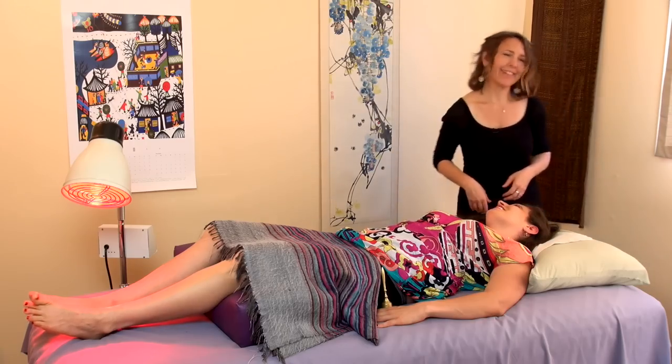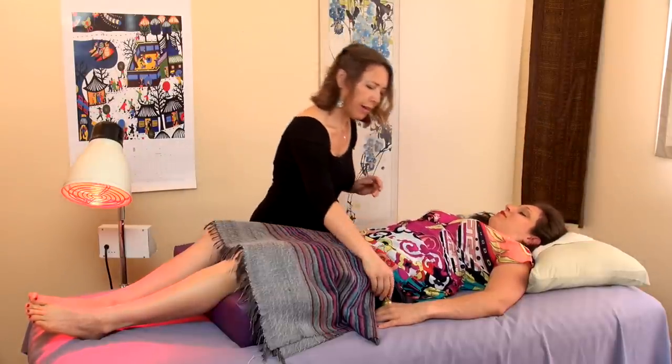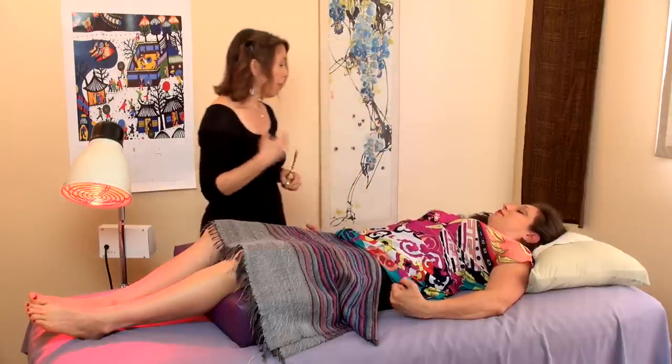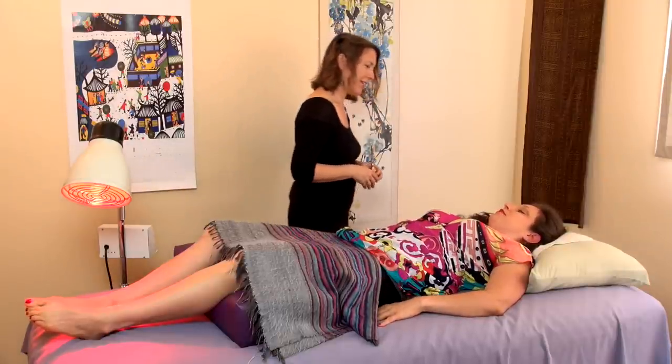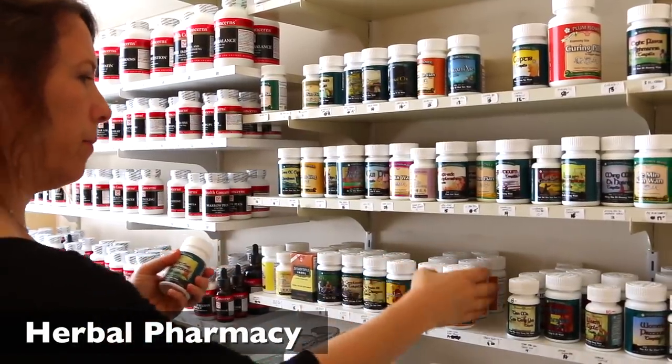Okay. Thank you. You're welcome. So you're all done — you can get up anytime and I'll meet you in the office. Okay, great. All right, bye-bye. Bye-bye. Thank you.